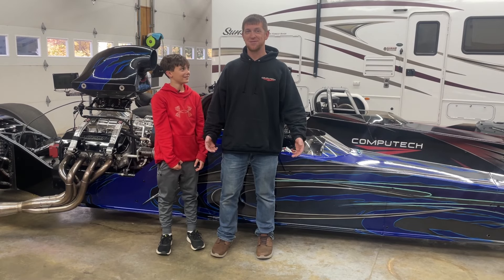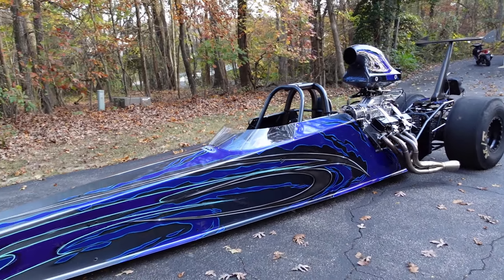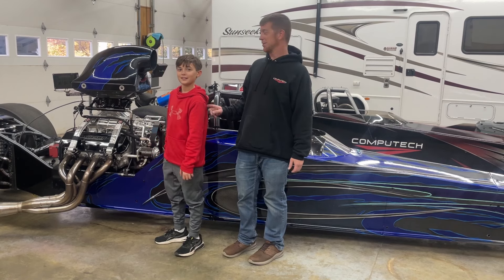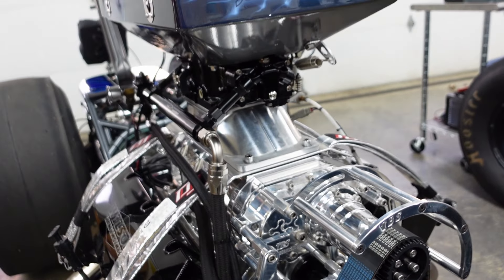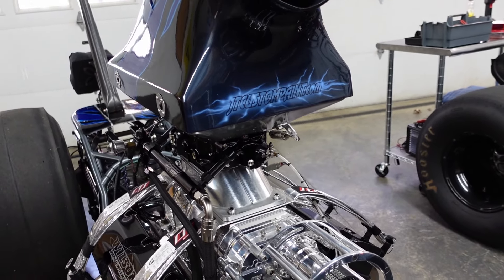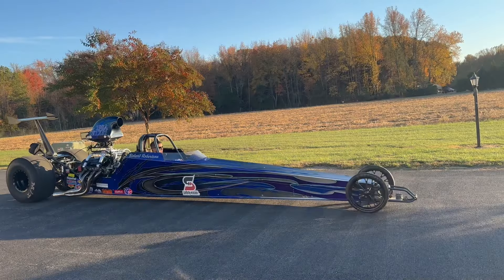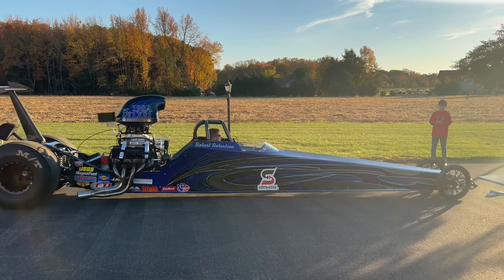Welcome to episode two of Sunrush Shop. We bought a new dragster — as you can see, we got a new dragster. We picked a blower, and we were looking at spending so much money just getting the car switched over to blower and getting it where we wanted. Our good friend Robert Robertson had this for sale and we just couldn't resist, so we pulled the trigger.